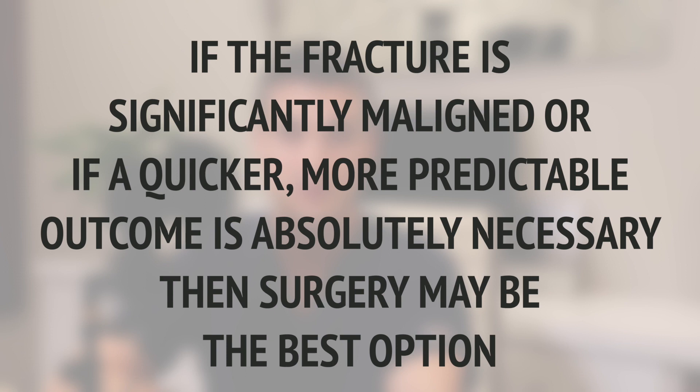Nonetheless, broken bones hurt, especially when you have to keep using the arm. When watching these fights after the injury, it clearly limits the function of that arm. As an orthopedic surgeon who treats these injuries, many of them do not need surgery — many can heal with immobilization and time. However, some do require surgery. If the fracture is significantly malaligned, or if a quicker recovery and more predictable outcome is absolutely necessary, such as for a professional athlete, then surgery may be the best option. The most common way for orthopedic surgeons to fix these fractures is to place a plate and secure it with screws to hold the bone in place while the body heals.